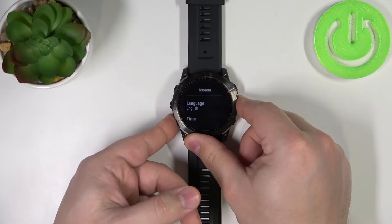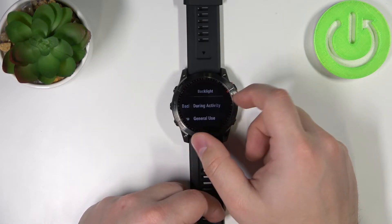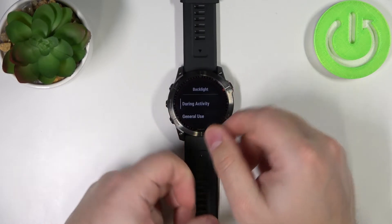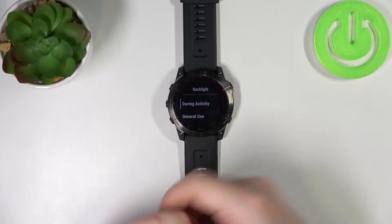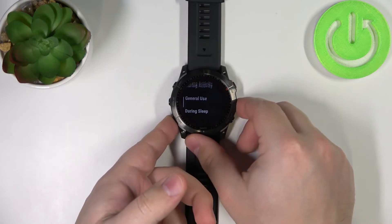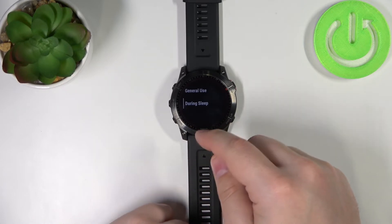Now scroll down, find the option called Backlight and select it. Here we have a couple of options: during the activity, general use, and during the sleep. During the activity is basically when you're performing some activity and tracking it on your watch. General use is when you're using your watch and not performing any activity. And during the sleep is when your watch enters sleep mode — you can customize it then.